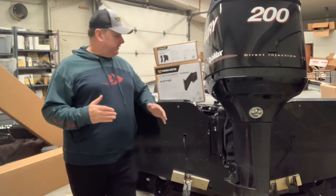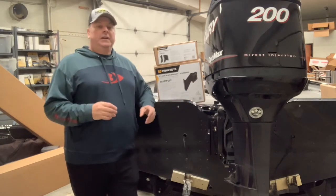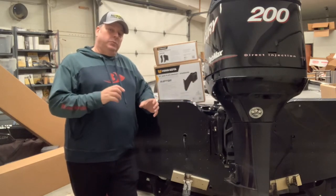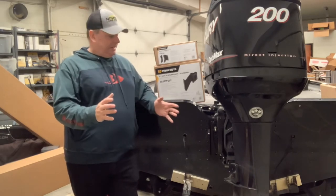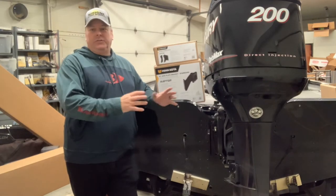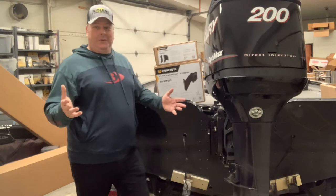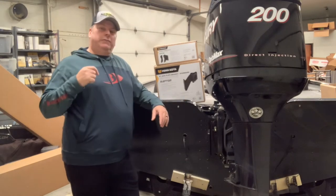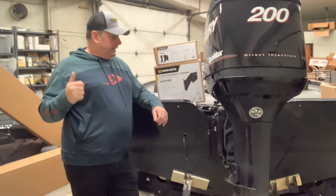We started with a four-inch jack plate but it wasn't big enough because of the hydraulic steering system. Then we tried eight-inch adapters but the eight-inch jack plate on this boat was just too much. Again, I'm not looking for performance out of this boat — it performs awesome as is. So we foregoed the jack plate installation entirely.